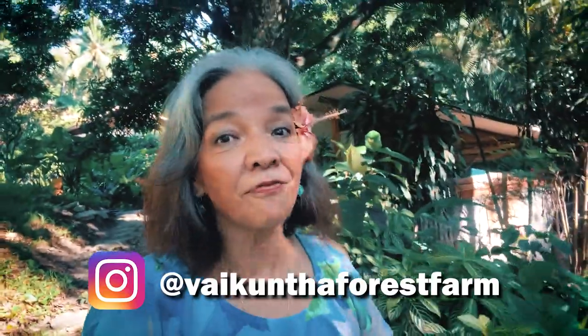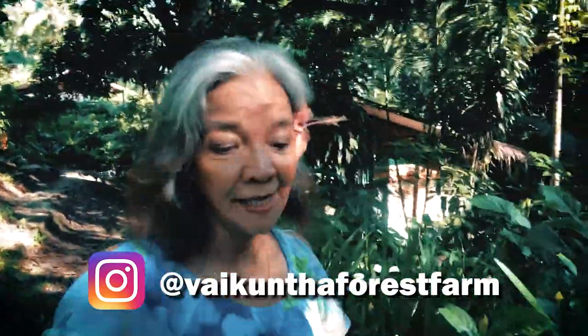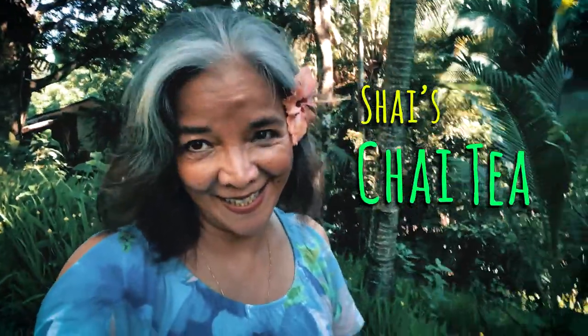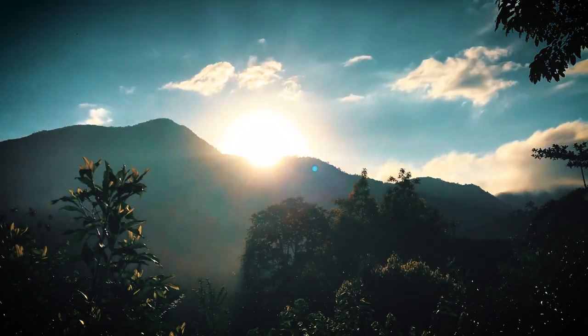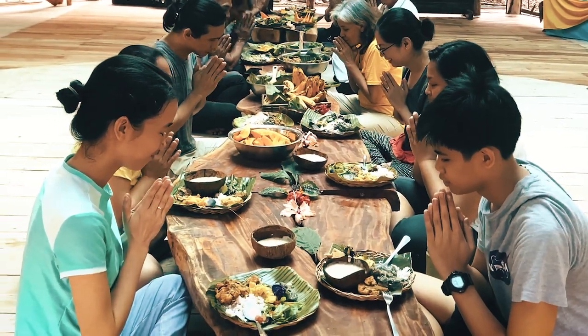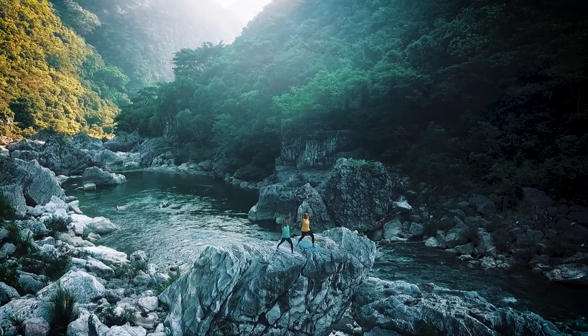Good morning, guys. This is Shai for Eating Wise at the beautiful Vicuntha Forest Farms. Today, I'm going to show you how to make Shai's awesome chai tea. Because food habits condition our well-being, eating wise is a big step towards peace and harmony.